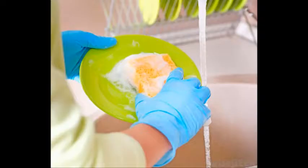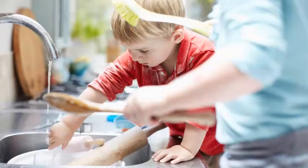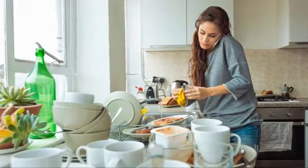Consider how your dishwasher operates. Some have one set of arms blasting water up from the bottom, but others have an arm for the lower shelf blasting up and an arm on the upper shelf blasting down. Many dishwashers have a variety of spacing to accommodate large bowls, small bowls, utensils, and plates of varying sizes on the bottom shelf. The top shelf is for shorter items such as glasses, mugs, jars, and long utensils such as spatulas and stirring spoons.